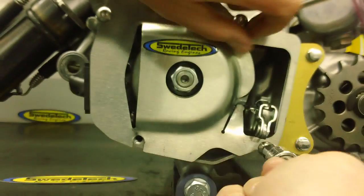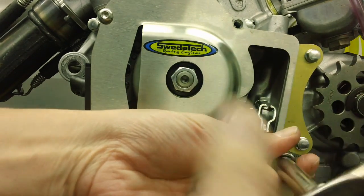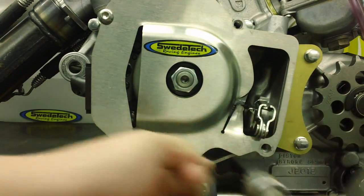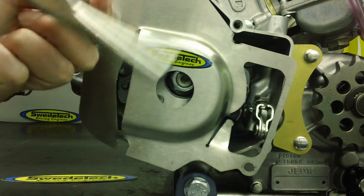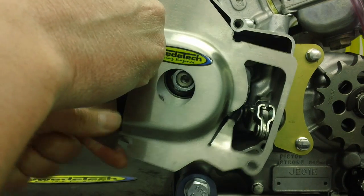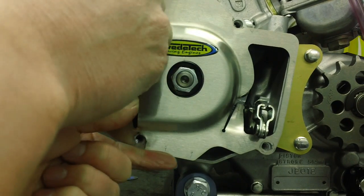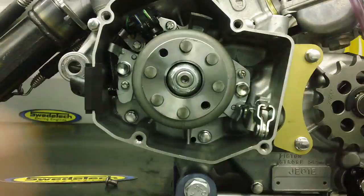This is much easier performed off the cart, but if you decide to do it on the cart, it's easier to remove your seat. And if you happen to remove the engine from the chassis, it's also a good time to check the chassis for any breaks, cracks, wear and tear, and also a good time to clean.